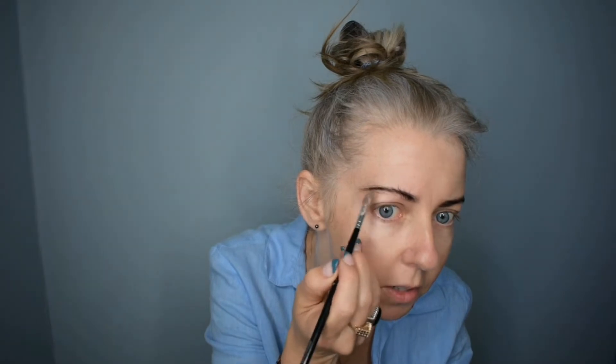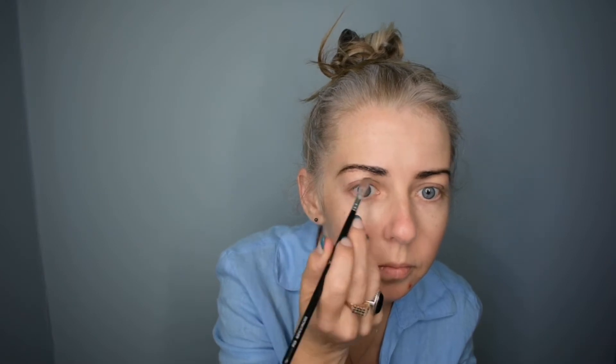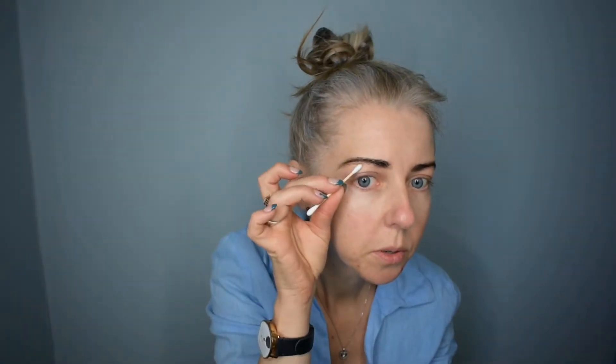If you're just wanting to do a light eyebrow, quite often I just brush all my hair up and I'm going to carefully paint on, just following the shape of my eyebrow. As you can see, I haven't applied it too thickly, and if you need to clean up any bits, you can just use your cotton bud.